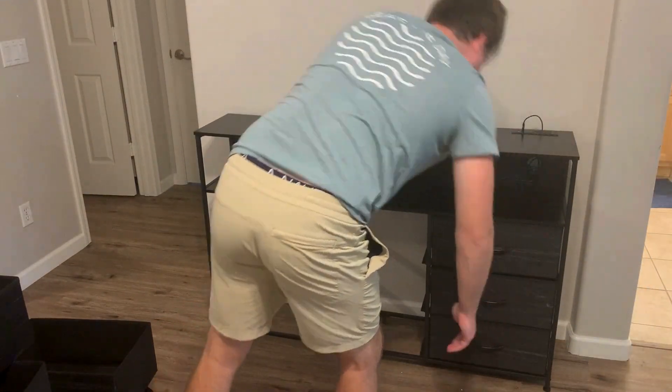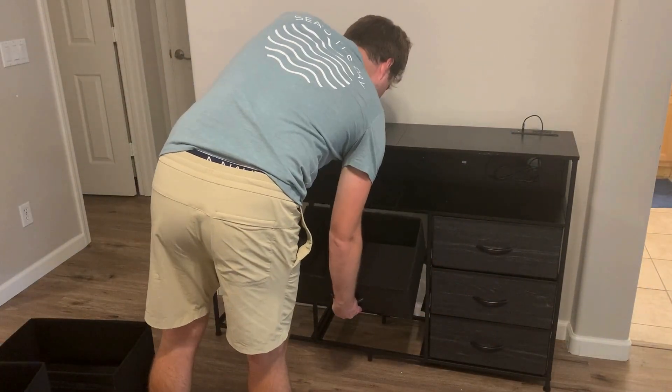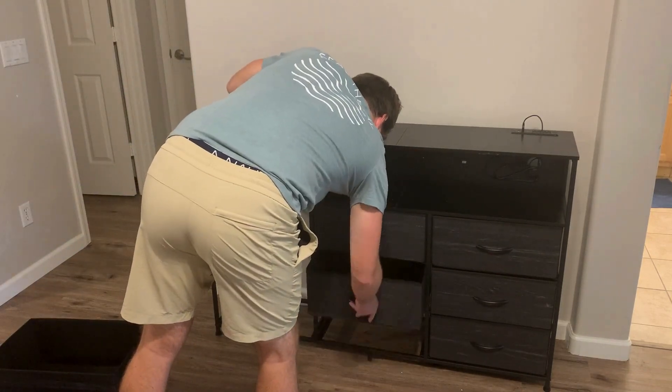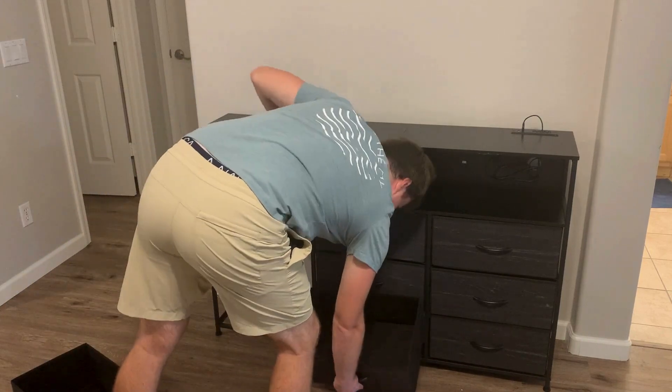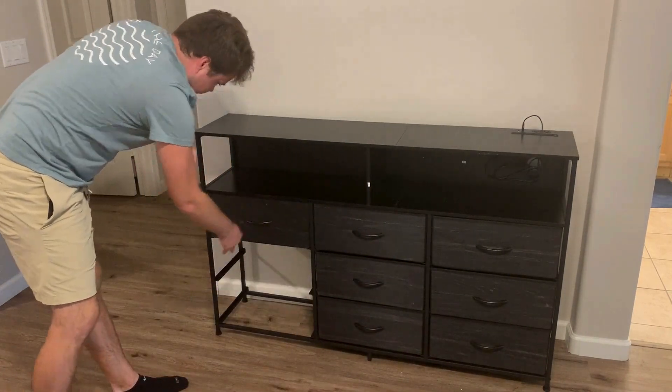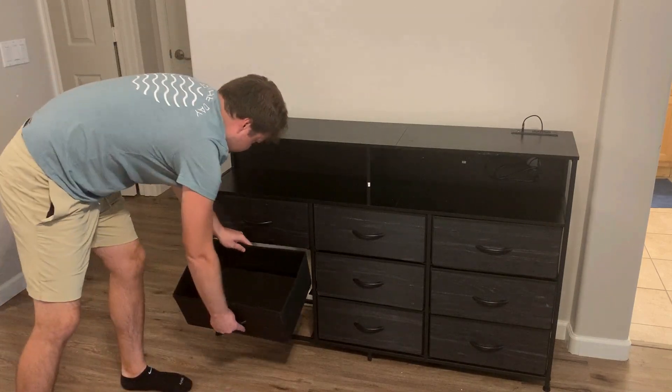For the final part, once you've got the frame together and the shelves on top, it's just getting in the drawers and they're very easy — you just expand them, put the bottom support piece in, and screw in the handles with two screws, then just slide them in. Overall this dresser took me about 45 minutes to fully complete.